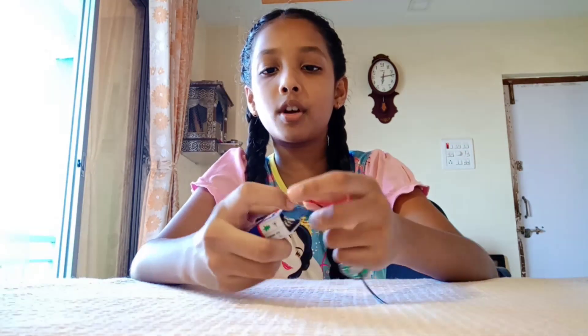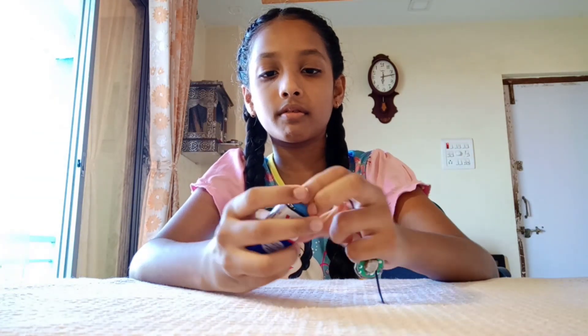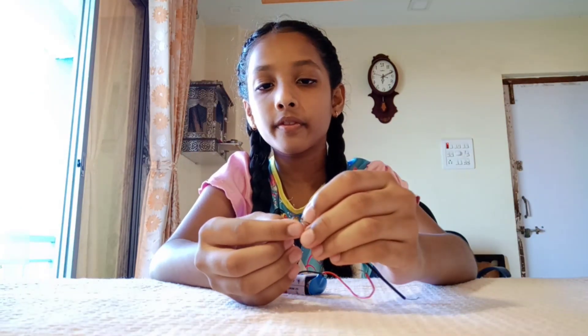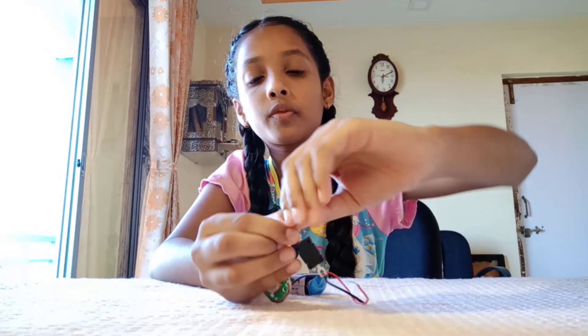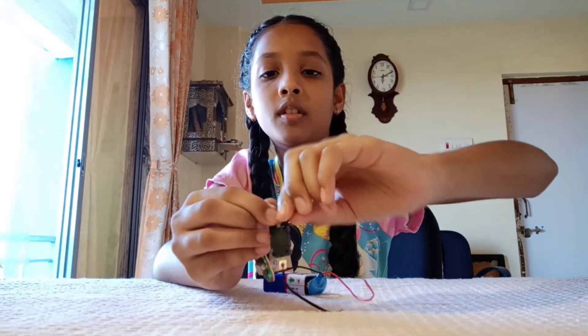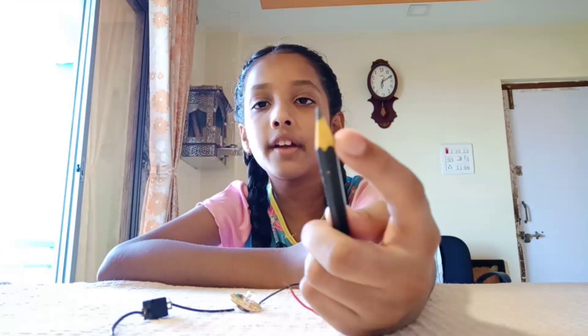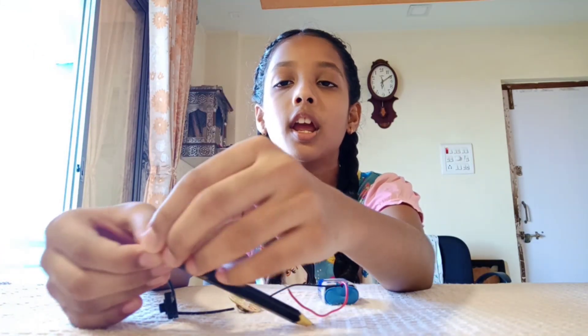First, take a battery and a battery plug. Put this battery plug on the LED. You can see there is a black and a red wire. Then connect this black wire to the switch. Take a pencil — you can see there is black graphite — connect this black graphite to the switch's black terminal.